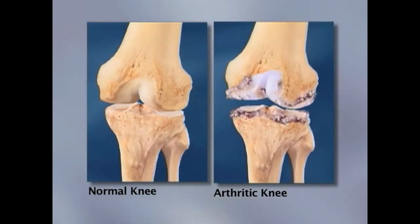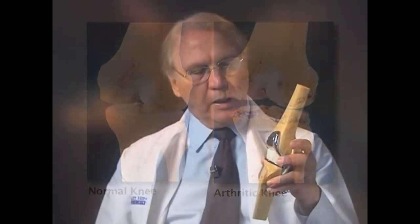Most of the patients who need knee replacements have arthritis of the knee. The implant is made out of metal and plastic. The metal part is an alloy of cobalt and chromium, and the plastic is high-density polyethylene. That has tremendous wear characteristics and has been specially selected so that it can last for many years.